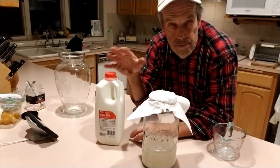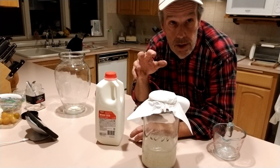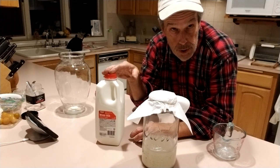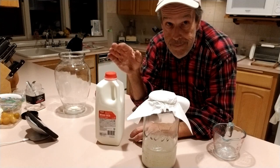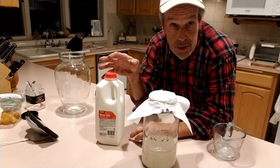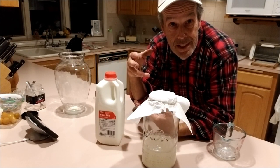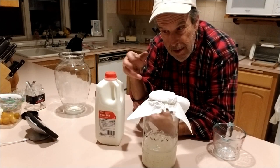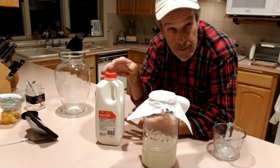You don't have to use whole milk — any milk will do — because basically LAB, being lactobacillus, is acting on the lactose, which is the sugar in the milk. You can get that in skim milk, organic milk, it's not really critical which one. You can even use powdered milk if you reconstitute it. The whole point is the lactobacillus is going to work on the lactose and propagate itself rapidly on that.